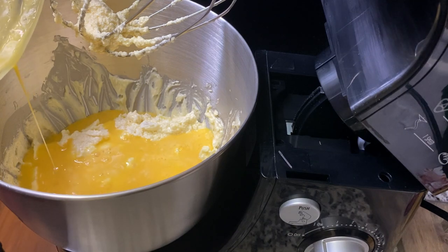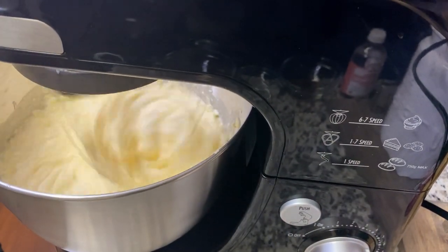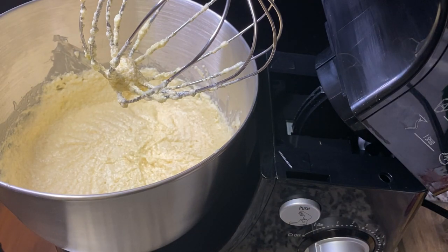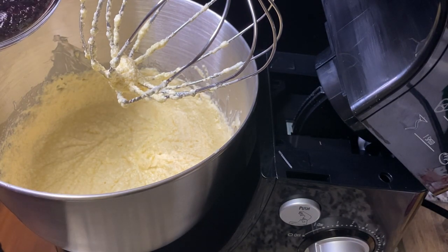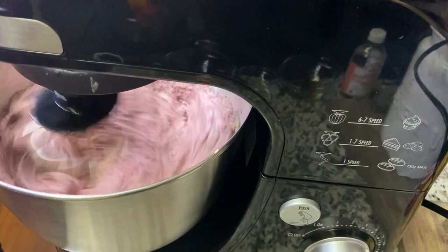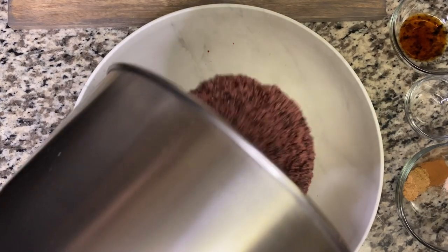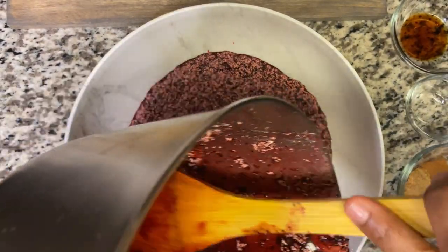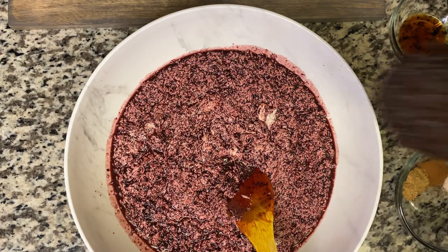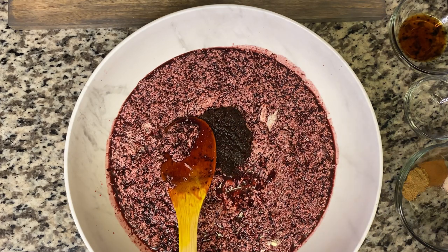We're just going to add the rest of our eggs. Now I'm going to add my sorrel puree in. Now I'm going to transfer my mixture into the container. I'm going to add my fruits in — and this has a lot of alcohol in it already, so I'm not going to add a lot more. But you can go ahead and add the amount of alcohol that you want to your cake.